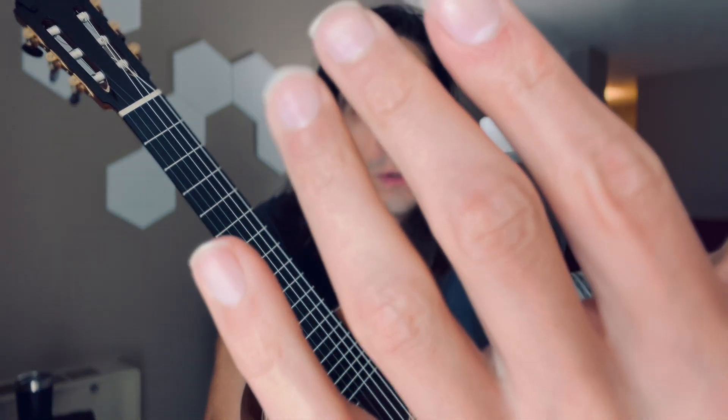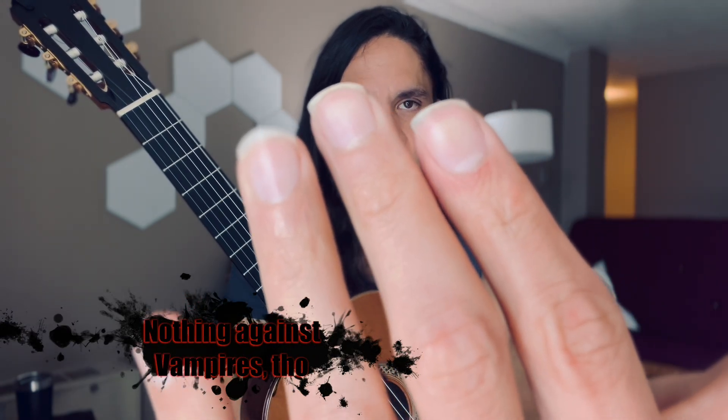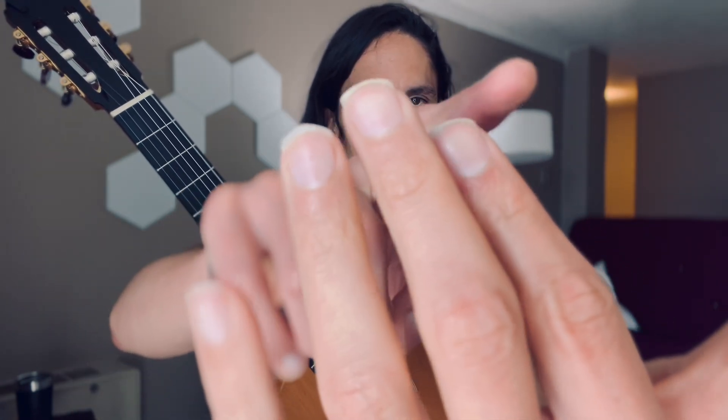I've followed Scott Tennant's ramp shaping, so as you can see they're not like vampire nails — they're more just like little guides for the string. If you have any suggestions or questions about how to shape nails, please leave them in the comments. If you like the video and find it informative, let me know, and please subscribe and check out my music videos.